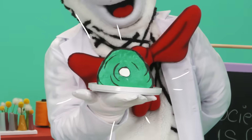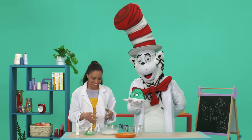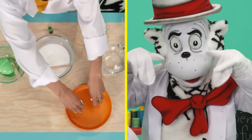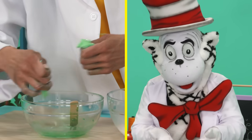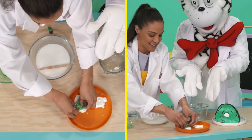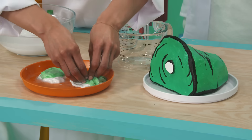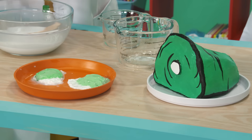I made a paper green ham to go with our green egg slime. That's perfect! Our science meal is almost complete. Let's put it all together. Voila! Slimy green eggs and ham!